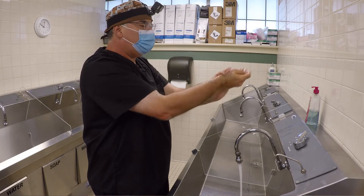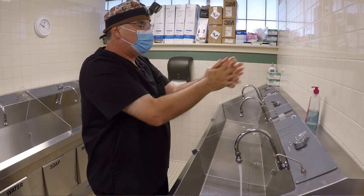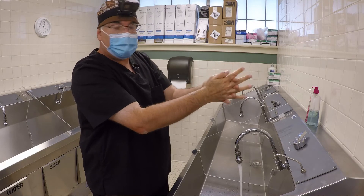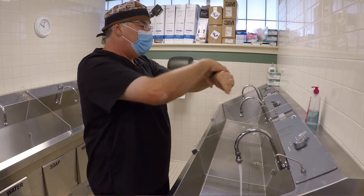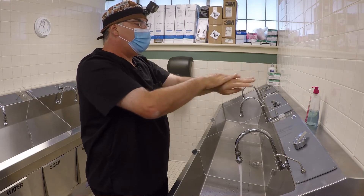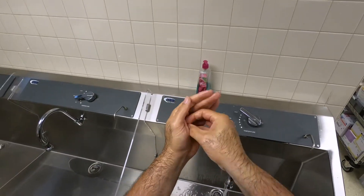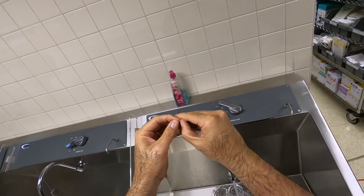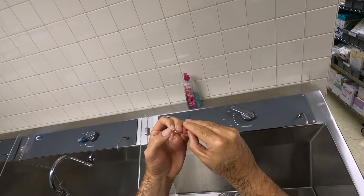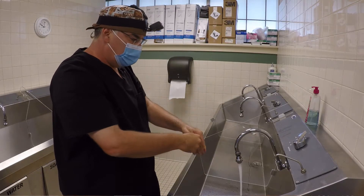You're going to do this for about 15 seconds. The way to remember 15 seconds is to sing Happy Birthday to yourself: Happy Birthday to me, Happy Birthday to me, Happy Birthday dear Mark, Happy Birthday to me. You can also rub your fingernails, get under there a little bit, and check under the fingernails to make sure you don't have anything under there.